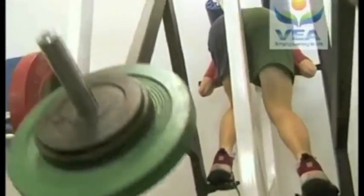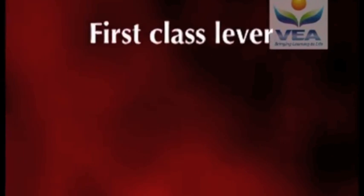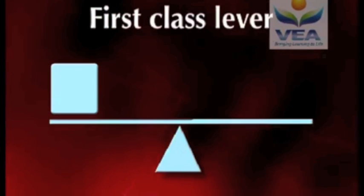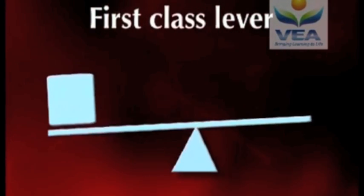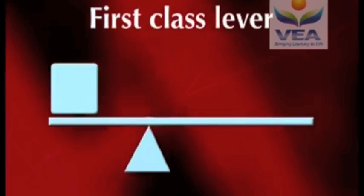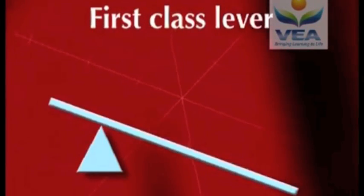Levers can be classified as either first, second, or third class. First class levers can be used to amplify speed and strength. The fulcrum is between the points of force and the resistance. As the axis point is moved closer to the point where force is applied, the faster the item can travel. If it is moved away from the point of force, this enables a greater level of force to be applied.